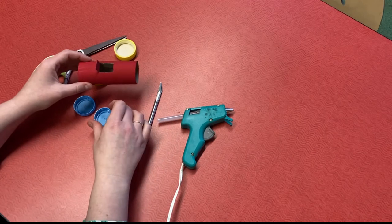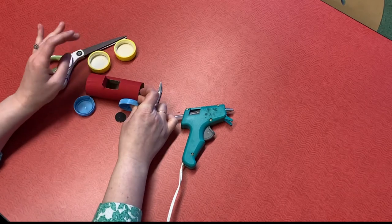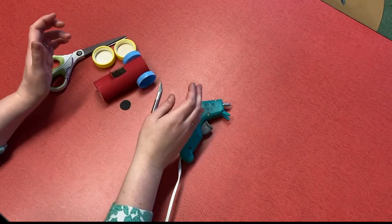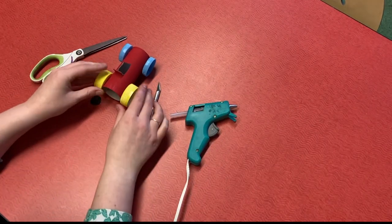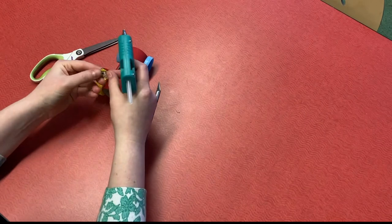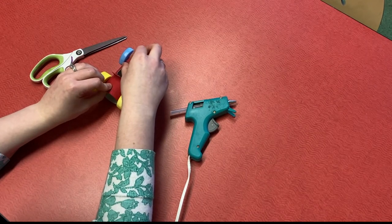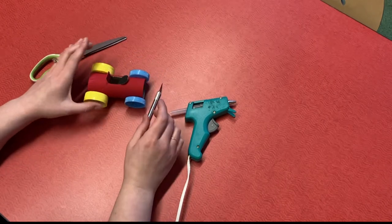Let's add our wheels next. I just need to hot glue my two wheels on the front, then do the back. Finally you can add your steering wheel. When you cut the cab of your car, you'll want to make sure your steering wheel fits. We've got our car and now you can make a whole fleet of racers.